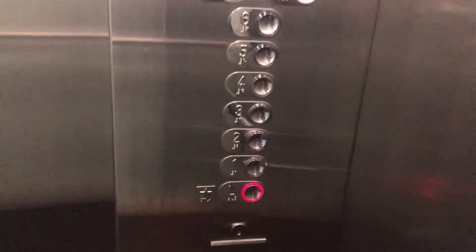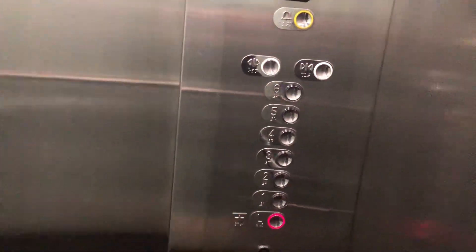There's your fixtures, tiling, ceiling, cap. Watch the button go out.